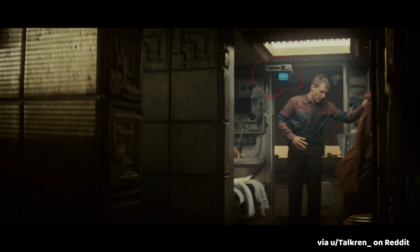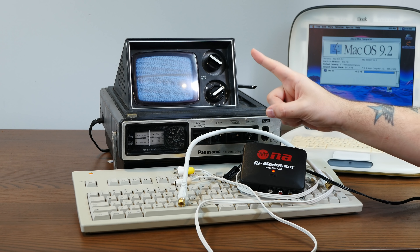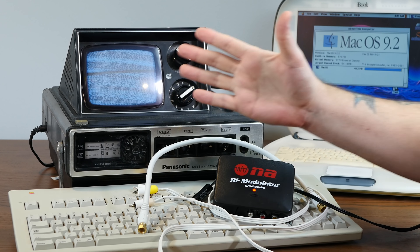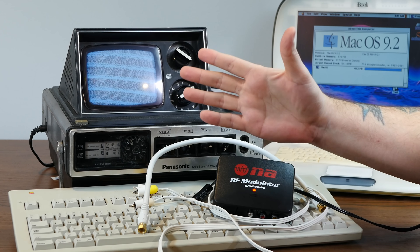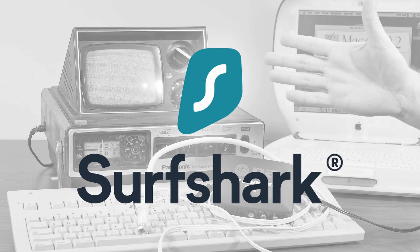And if it's good enough for that terrifying technocratic corporate dystopia, well, then it's certainly good enough for us. Do you happen to live in a terrifying technocratic corporate dystopia, or are you just generally concerned with online privacy? Well, check out the sponsor of today's video, Surfshark VPN.